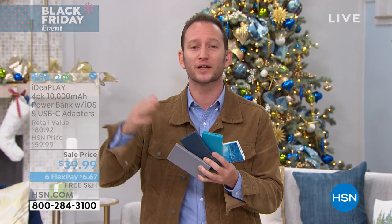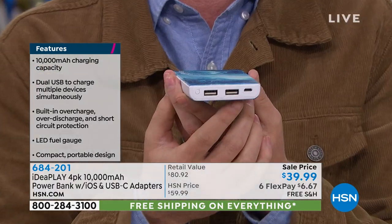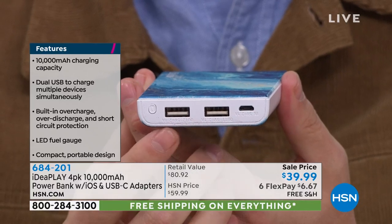It's from IdeaPlay, who have quickly become the go-to power brand here at HSN — great products, great quality, and obviously amazing prices. The best part is they look fantastic, and they have so much built inside. You have two USB ports, and you can charge multiple devices at the same time.